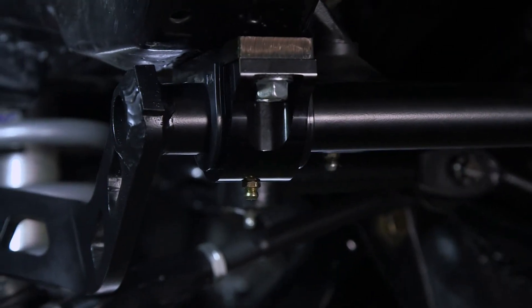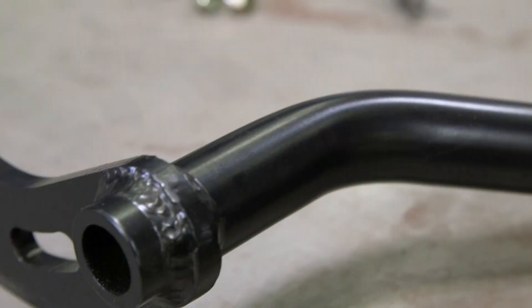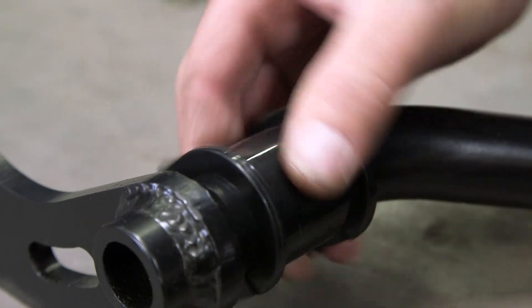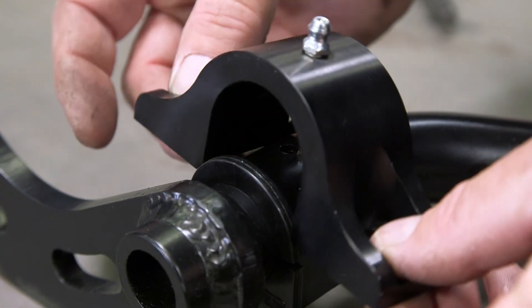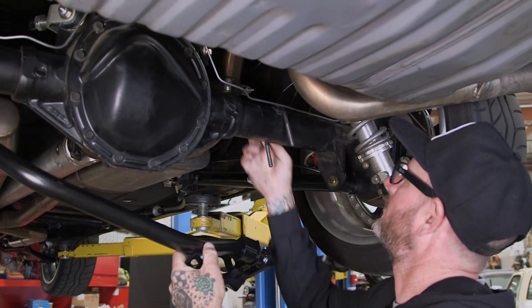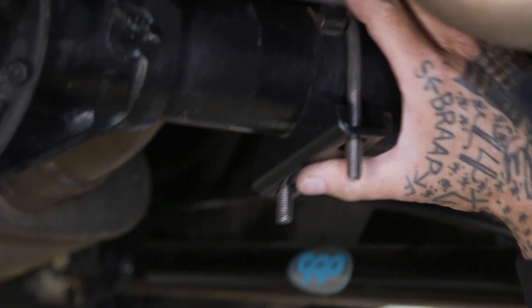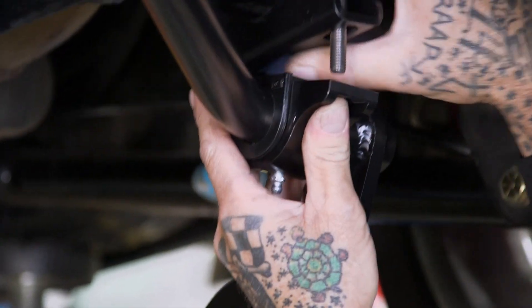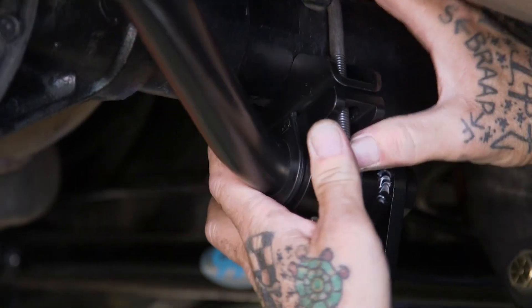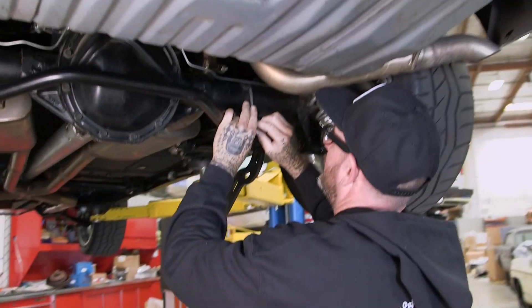I'll put some grease in there and we'll wrap up the front and then go to the rear. So we're gonna start with the rear sway bar now — first putting the bushings on, then your brackets are gonna go over that. Let's go ahead and put our U-bolt through our first bracket; this is what's gonna clamp it to the rear end, and then our billet bracket is gonna hold the sway bar up.